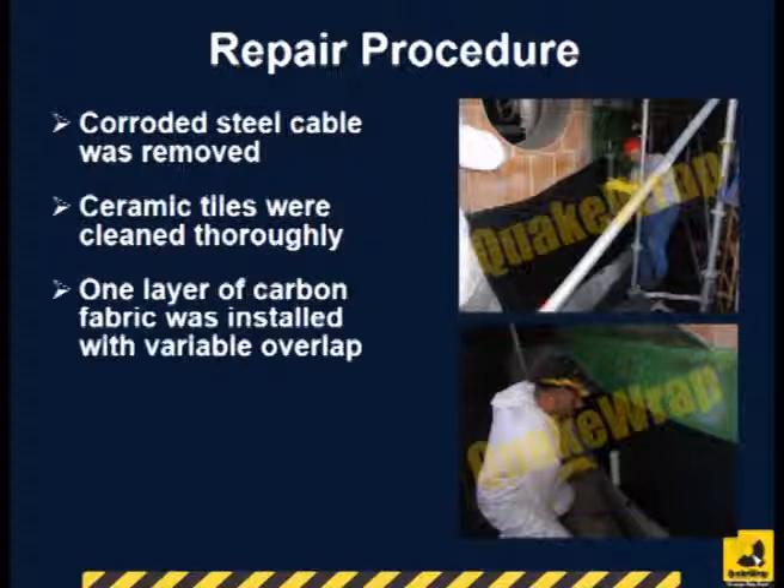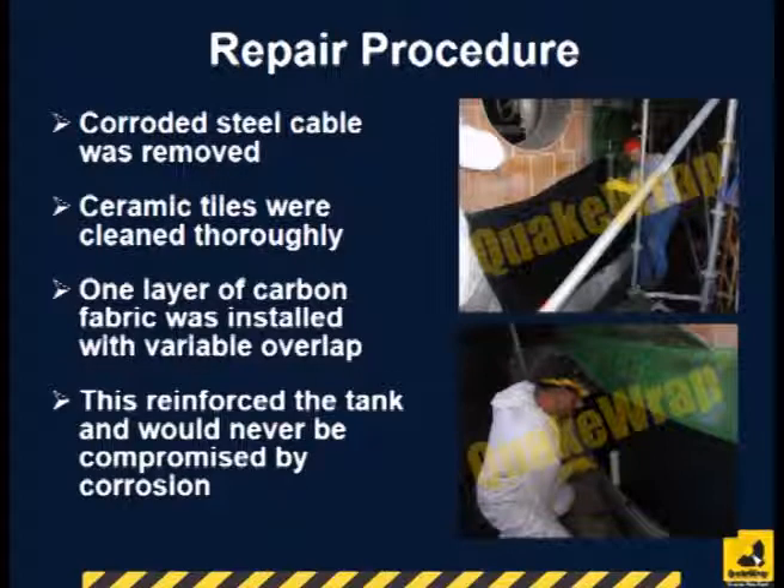The ceramic tiles were thoroughly cleaned. A layer of QuakeWrap VU-18C carbon fabric was wrapped around the tank, reinforcing it in a way that would never be compromised by corrosion.